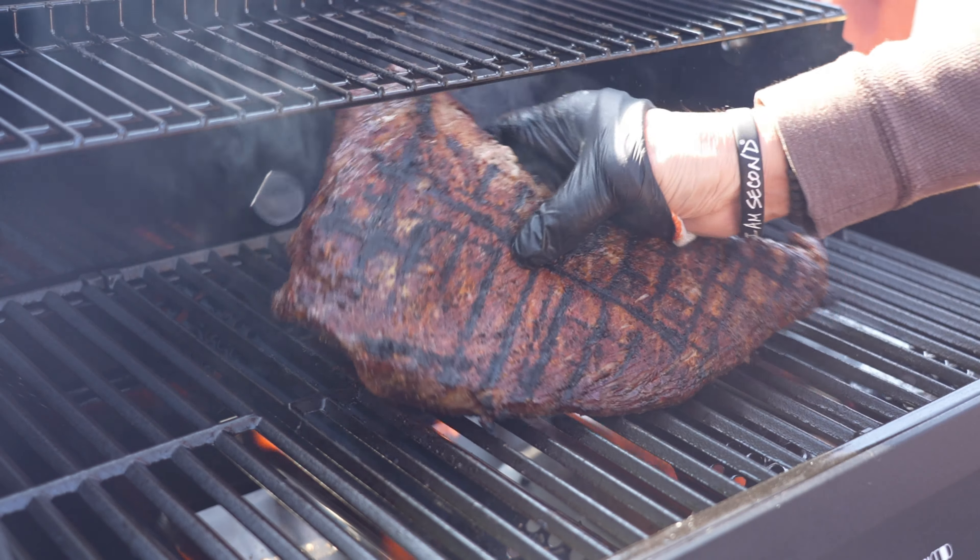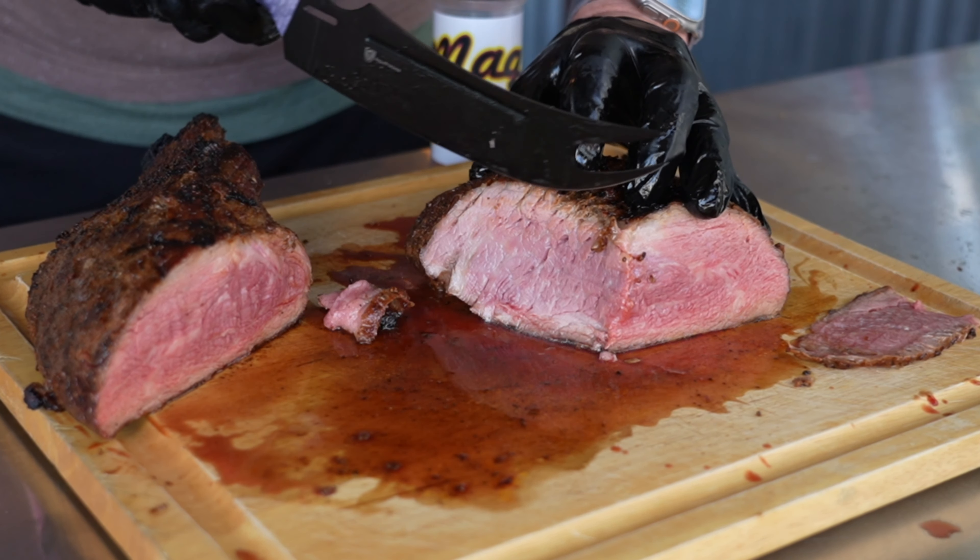Get the tri-tip on the hot grates, push down to make sure you get good contact, shut the hood. Wait about two to three minutes — the longest two to three minutes you'll ever wait. Lift the hood, give it a quarter turn, shut the hood again, wait another two minutes. I've got the ChefTemp wireless reading the internals as I do this because I'm shooting for rare to medium-rare. Open the hood, give it a flip — the color on this tri-tip is spot on, absolutely gorgeous.